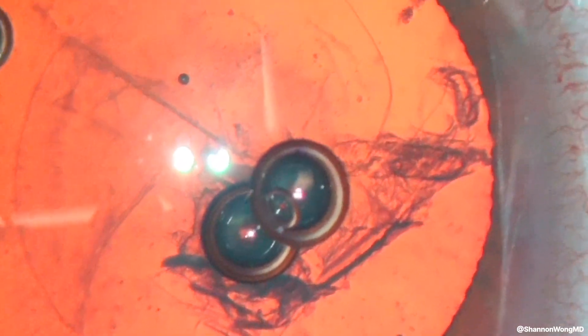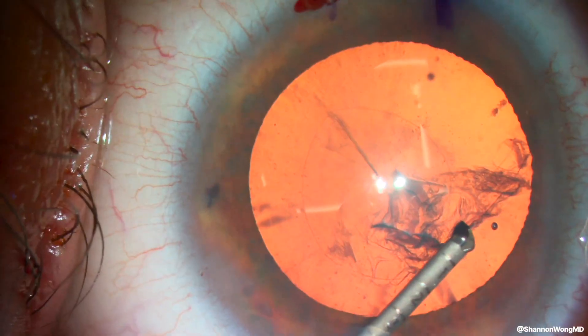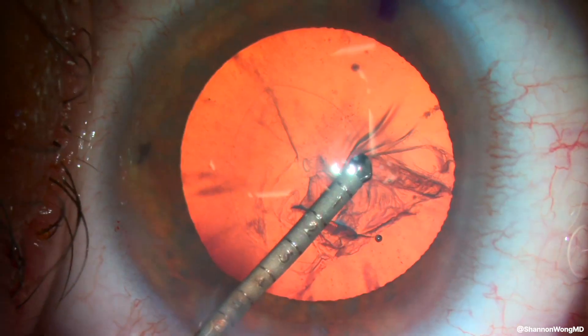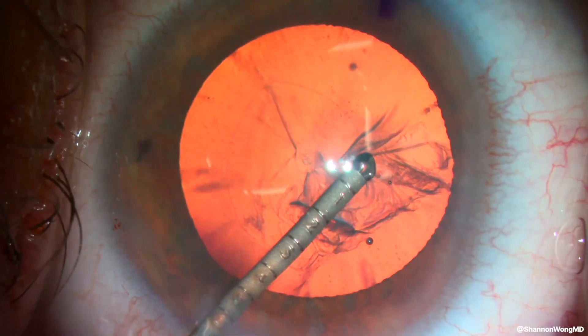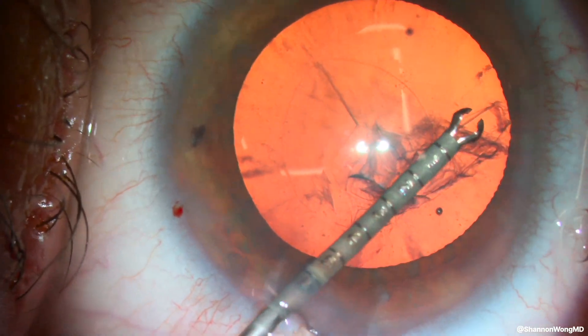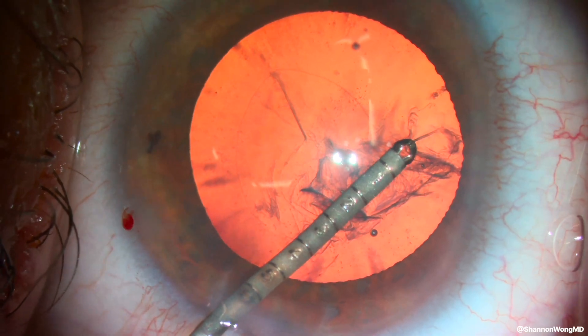We need to determine the extent of the tear in the anterior capsule. Did it extend to the zonules? Will I be able to rescue the anterior capsule tear or extension? So I call on our 23-gauge capsular forceps and attempt to perform the little maneuver when I pull on the anterior capsule flap to turn the capsular axis away from the zonules.